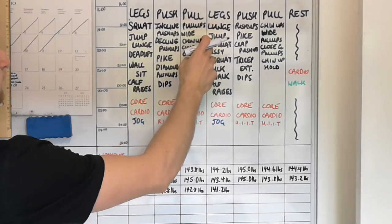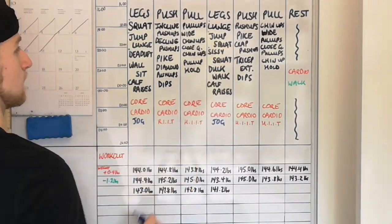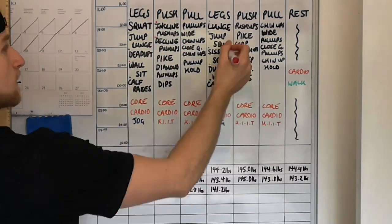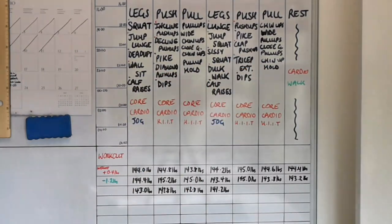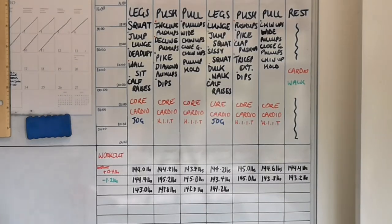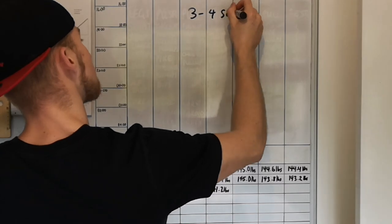Looking at the program as a whole: for legs we have squats and lunges as main compounds, varied accessories with squat jumps and jumping lunges, bodyweight deadlifts and sissy squats as secondary compounds, wall sits and duck walks to fatigue the muscles, and high-volume calf raises. For push days, we have incline, decline, and clap push-ups for horizontal push, pike push-ups for overhead press, and accessories with diamond push-ups, tricep extensions, and dips. For pull days, pull-ups and chin-ups are the main compounds with wide and close-grip variations and holds to round out each day.